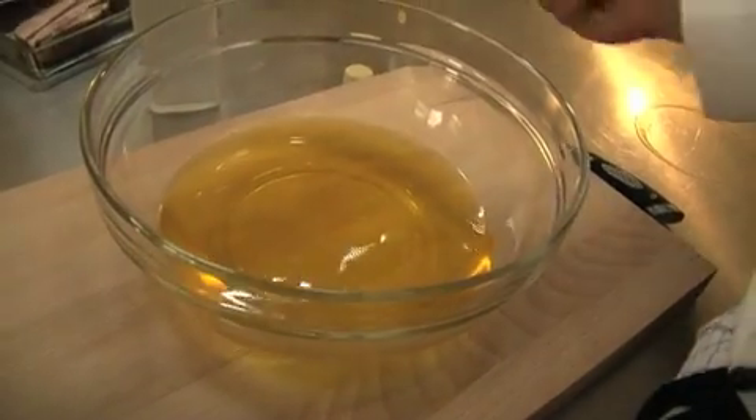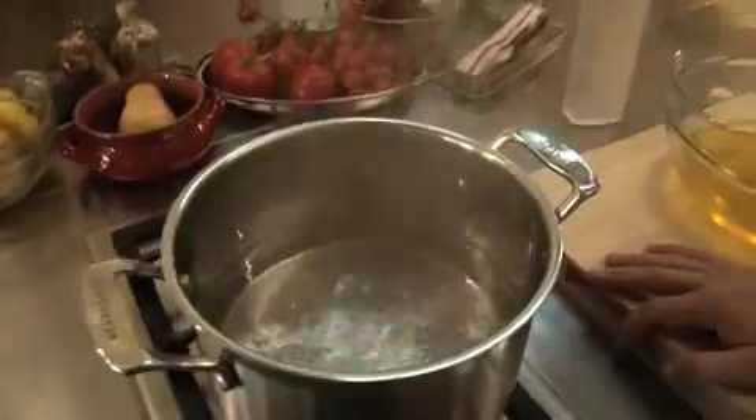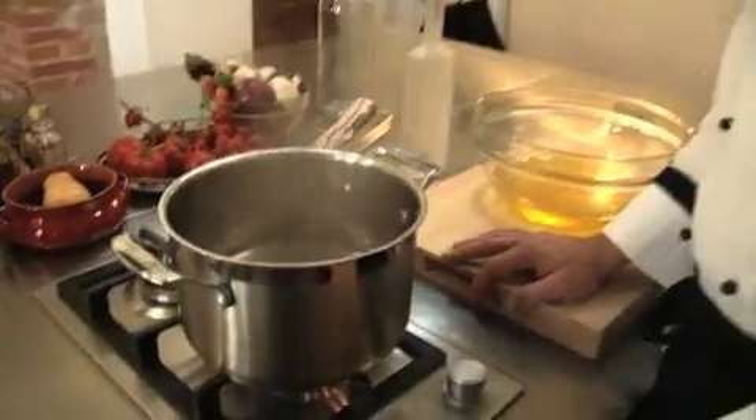As you can see, the clear alcohol is now yellow. The longer it sits, the more yellow it will become. It's been boiling for not even five minutes and it looks like the sugar is all dissolved, so it is ready to be added to the alcohol.